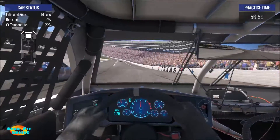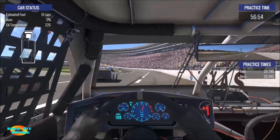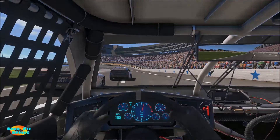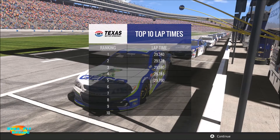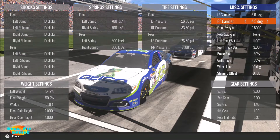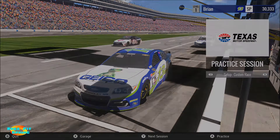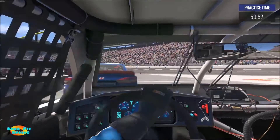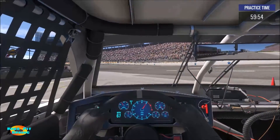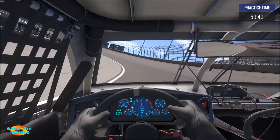We'll finish up this lap and see what we get on the time. We ran a 29.7 there; quickest time is in the 29.3 area as you can see from our first lap. Let's go to miscellaneous settings, grill tape, and take this all the way to zero. We're going to save that setup — same gearing, same everything else. The setup should be exactly the same with the exception of any difference that would be brought about from the grill tape.